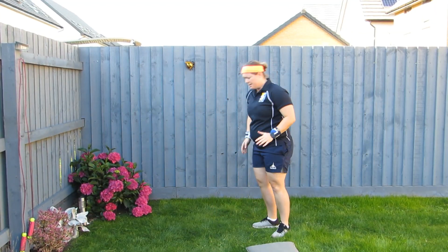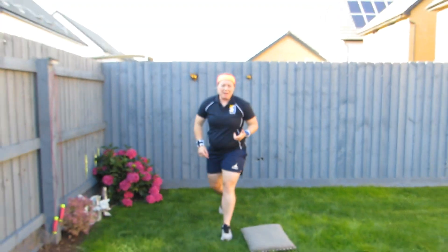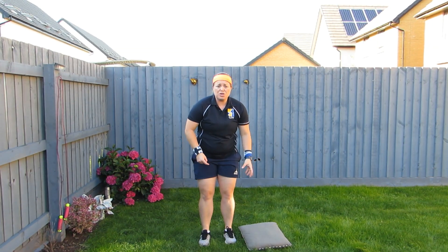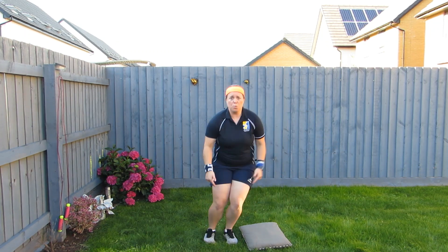For burpees, straight back and all the way up is one. For speed bounce, you can use a pillow or a cushion or something else that's safe. Two feet to two feet — one, two.